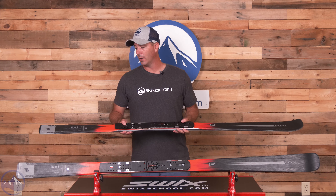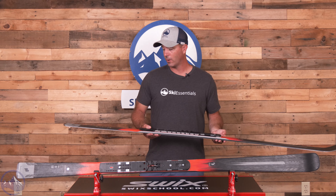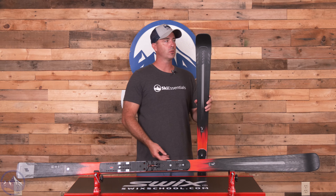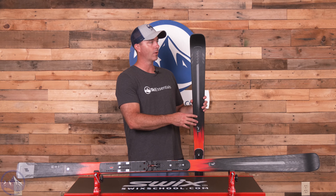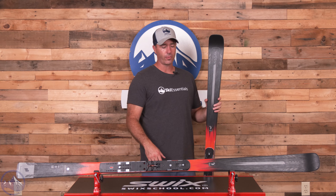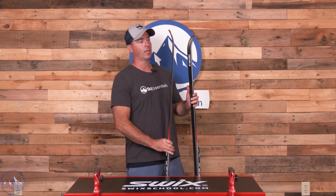The bigger story here is that longer turn radius. This is the 182, 71 millimeters underfoot, and a 22.3 meter turn radius — so it's a straight shooter for sure. I skied this length and really enjoyed it. I thought it fit really well with skiing the contours of the trail.